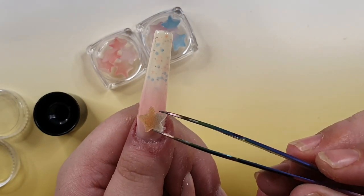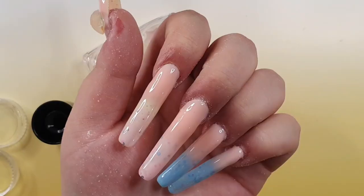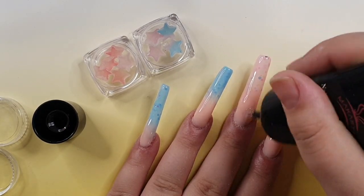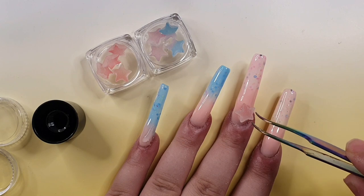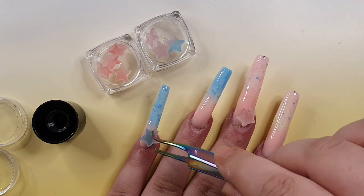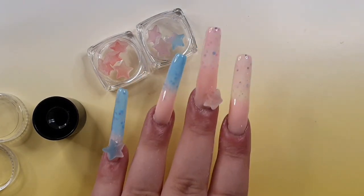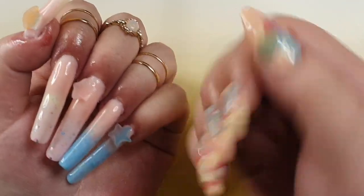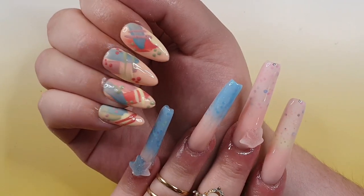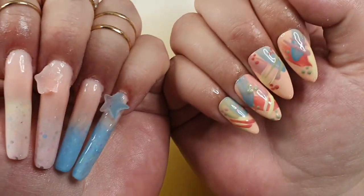The reveals were being filmed as daylight was fading — it had been sunny all day and the sun was going down behind the houses by the time I finished. We still have some outdoor lighting so you can see the nails perfectly fine. I hope you enjoyed this video — if you did, don't forget to like, comment, and subscribe. I hope you're all having a wonderful day wherever you are in the world. Stay safe, keep smiling, and I'll see you all in my next video!